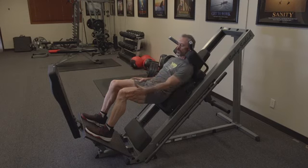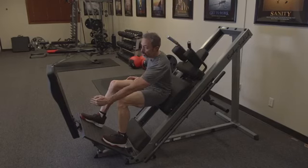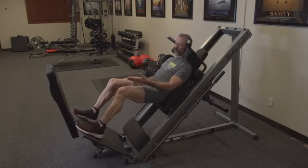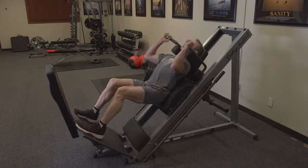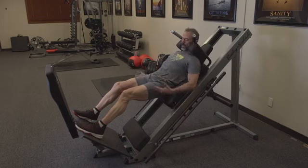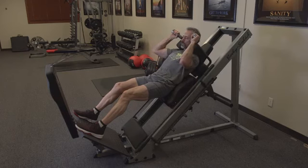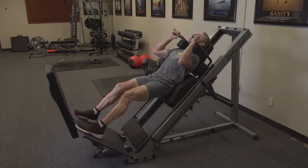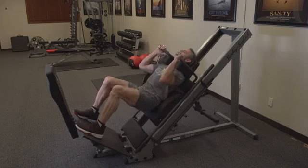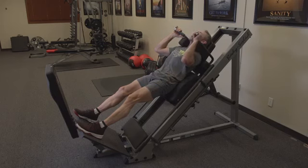That puts your knees in proper position. You don't want your knees past your toes. I'm going to lift my legs up — if my toes are off the platform a little bit, that's actually fine. I'm going to push up just a little bit to take the weight off the security bars, then pull the safety catches in. I'll put my hands on the handles, head back, and go down to about 90 degrees or a little bit lower. Push through my heels and up, not quite locking the knees — almost but not quite.